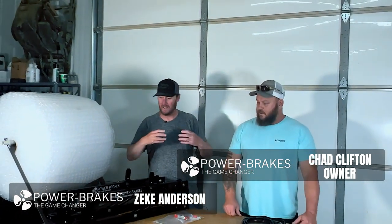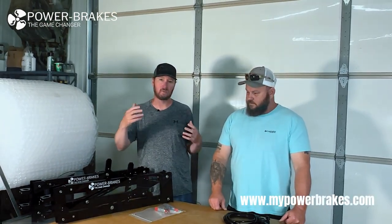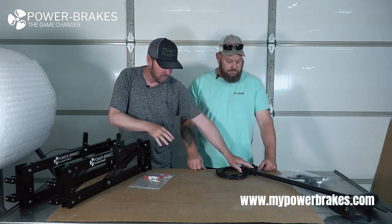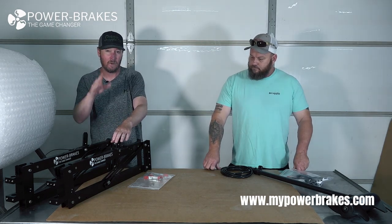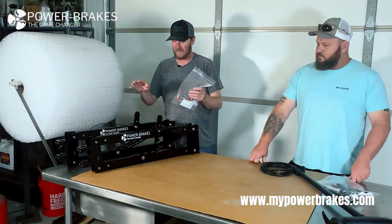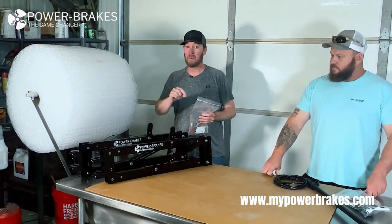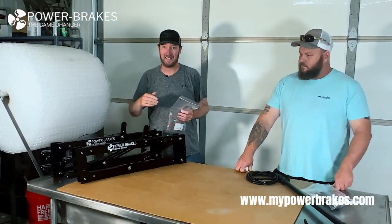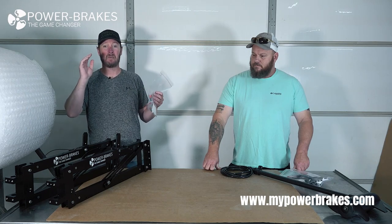What's going on folks, Zeke here with Chad Clifton, the owner of Power Brakes. We wanted to do an unboxing video to show everybody what the different parts and pieces are that come with these systems when you order them. We've got two separate things here. If you order just the brackets and you already have the trolling motors, this is what you're getting. It looks simple, but the work that goes into building each one of these is remarkable.